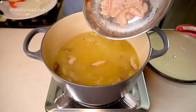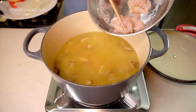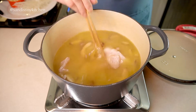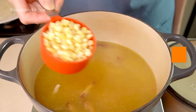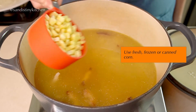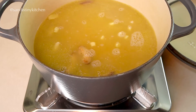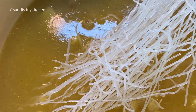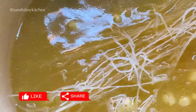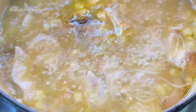After about 10 minutes, we can now add the chicken, corn, and rice noodles. I'm using frozen corn here — you can use fresh or canned corn, of course. Cover and cook until the rice noodles become soft, which will take about 5 minutes.